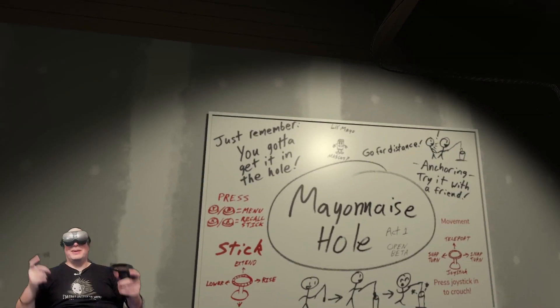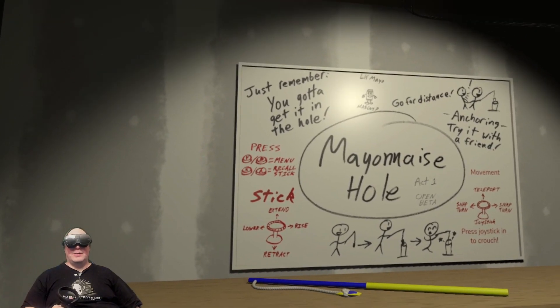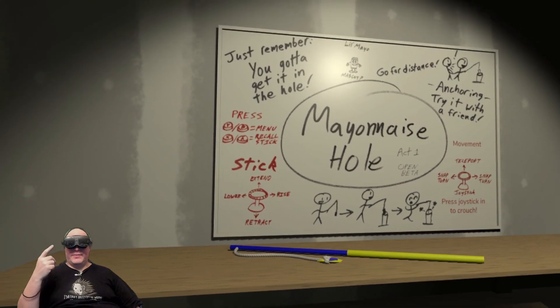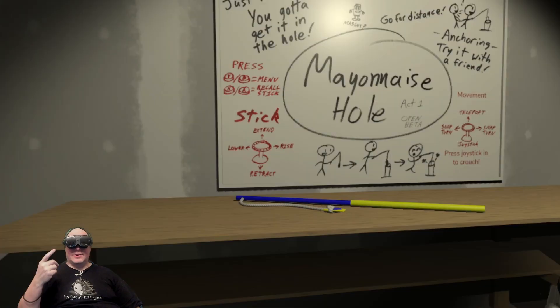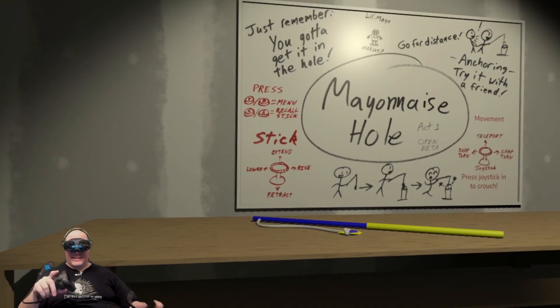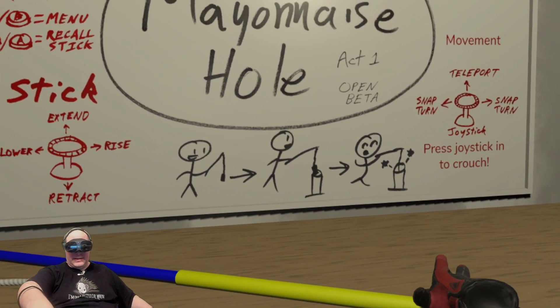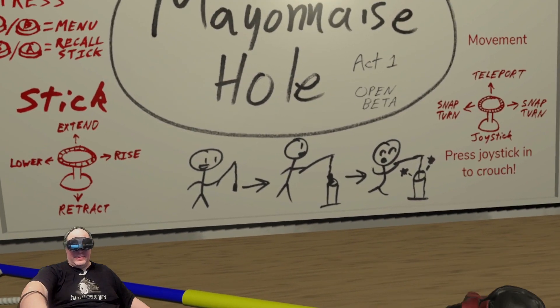Hey folks, welcome to another exciting Mayonnaise Hole video! We're checking out this virtual implementation with the Vive XR Elite headset. I'm using Vive Business Streaming for this because Virtual Desktop does not yet exist for this device.